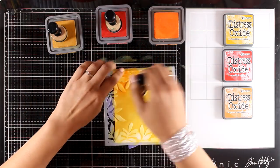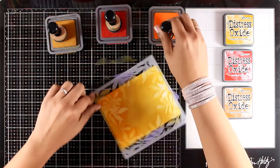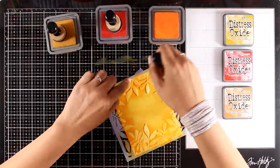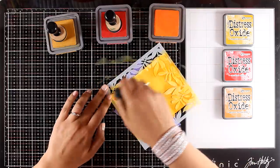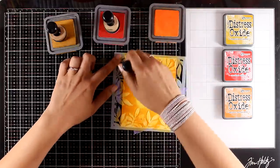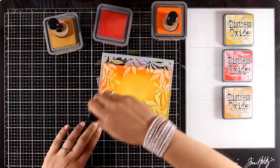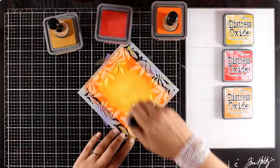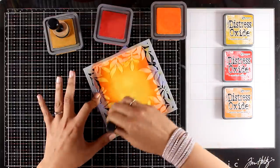I didn't bother to do that for this card. Now I'm moving to my second color which is Spiced Marmalade, and I'm going to apply it from the edges towards the center without touching the center at all, so I will have a lighter spot in the middle of my card. Finally I'm going to finish off the background by adding some Candy Apple only at the very edge of my card, so this way I am framing it nicely.